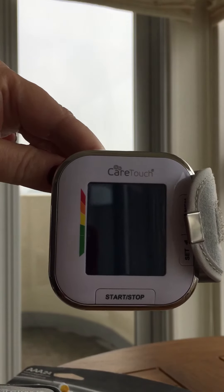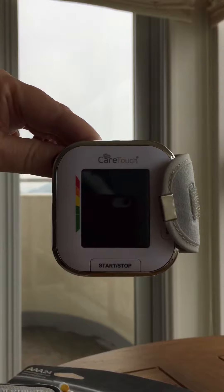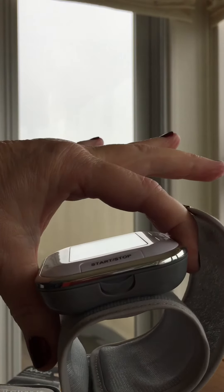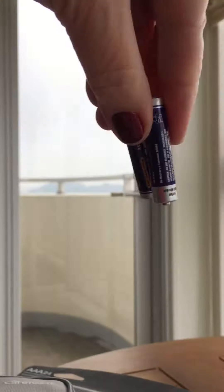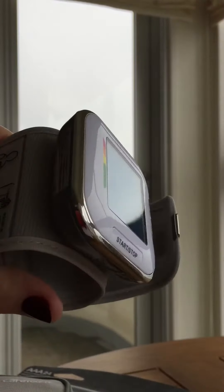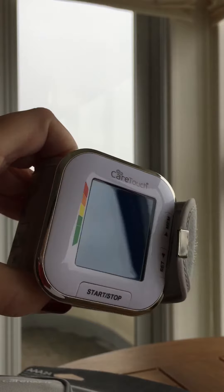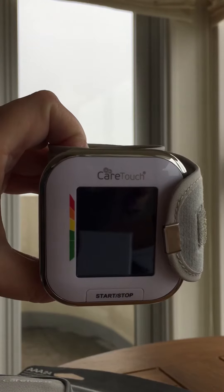This little device goes through batteries like crazy. I showed you the portion where you replace your batteries — I have already gone through one set of AAA batteries, the ones that came with the device itself. Now I'm on my second set, and I'm not leaving it turned on; I'm turning it off in between uses.